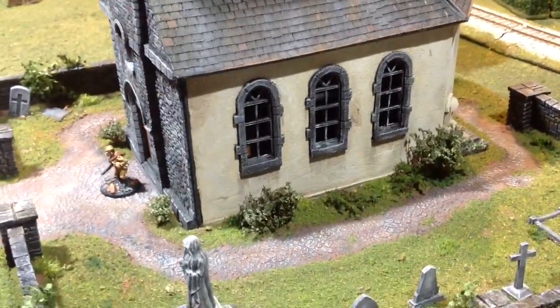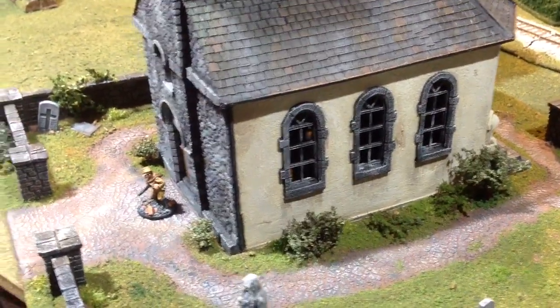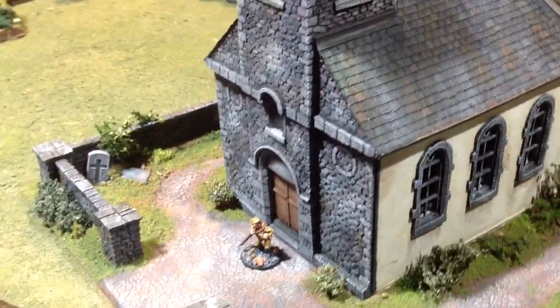It's all done just with water-based paints and a few washes — nothing too complicated.